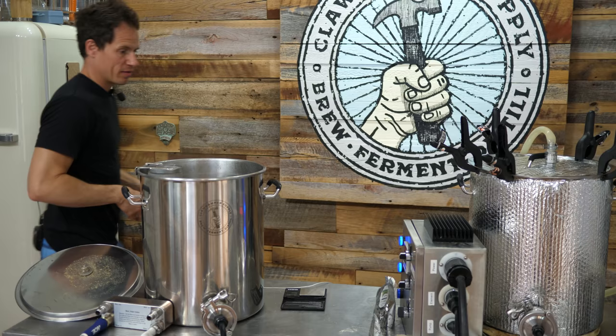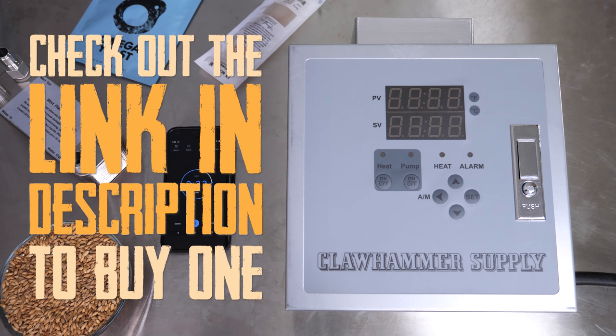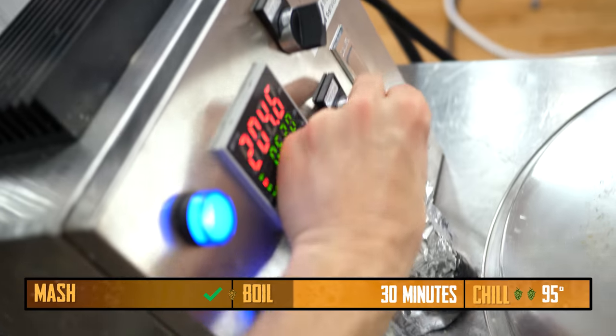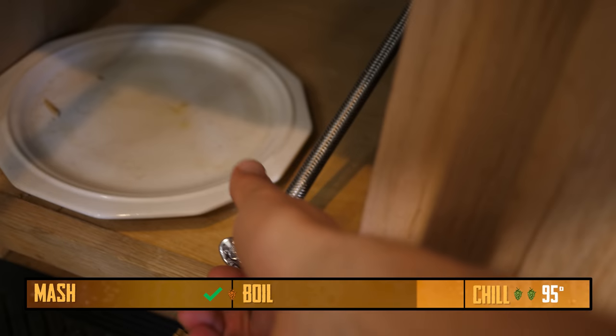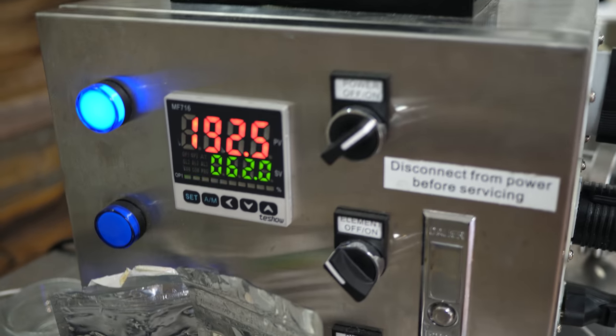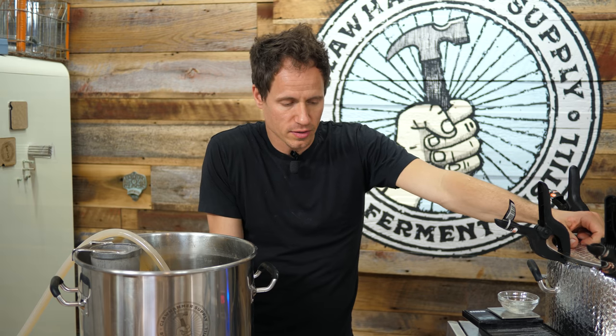I have about five minutes left in the boil. I need to get my hoses hooked up. Timer's going off — turning my heat off. Turn my cooling water on. We're going to cool this thing down to 95. I have to keep my eye on this; I can't overshoot my temperature. At least I don't want to overshoot my temperature.